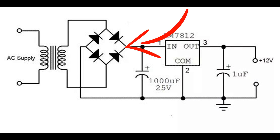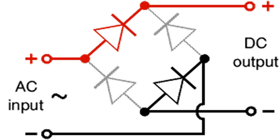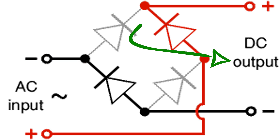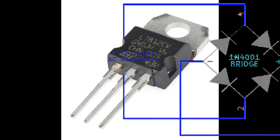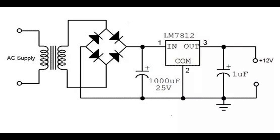This modern unit replaces the selenium rectifier on your vintage Honda motorcycle. A rectifier converts AC electricity into DC electricity, where it's usable in an ignition system. As engine RPMs rise and fall, so do system voltages. By incorporating the LM7812 transistor and two smoothing capacitors,